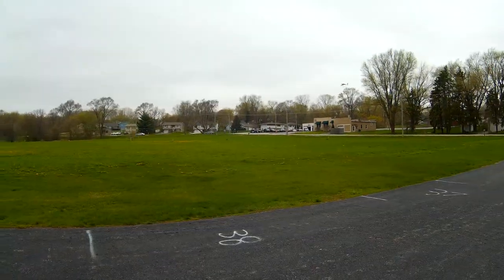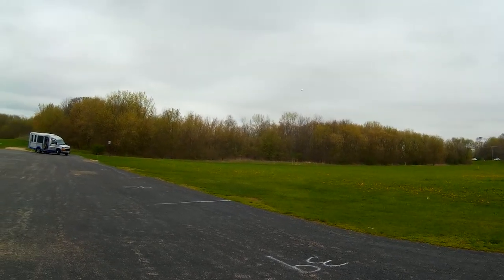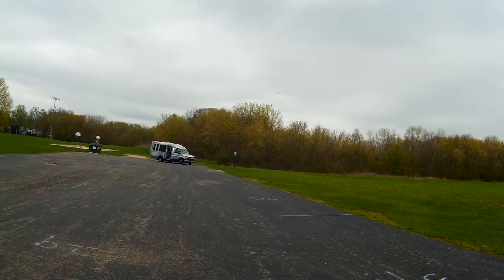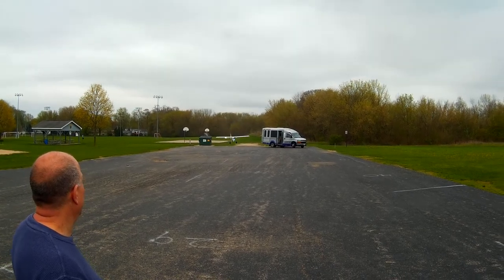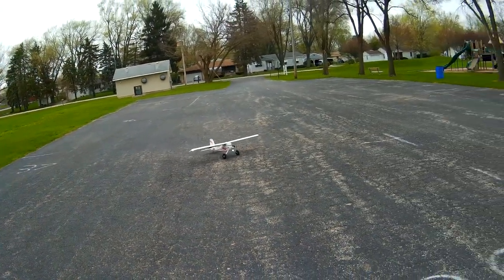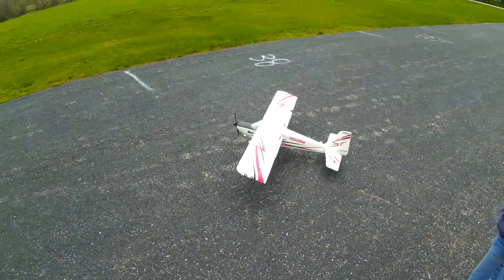I can do a lot better than that. Not my best landing, but it'll do. The wind kind of bounced a little bit and I almost lost lift — it slowed down. No excuses though, I can usually do better than that.